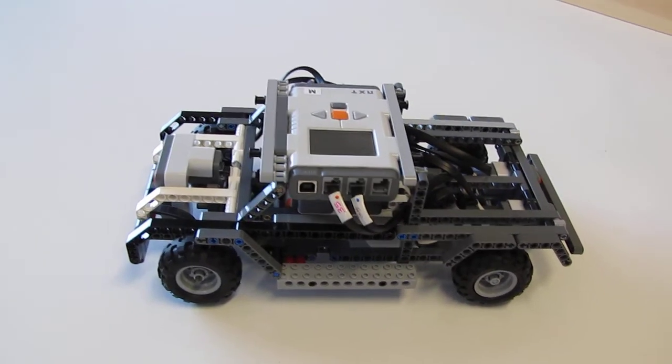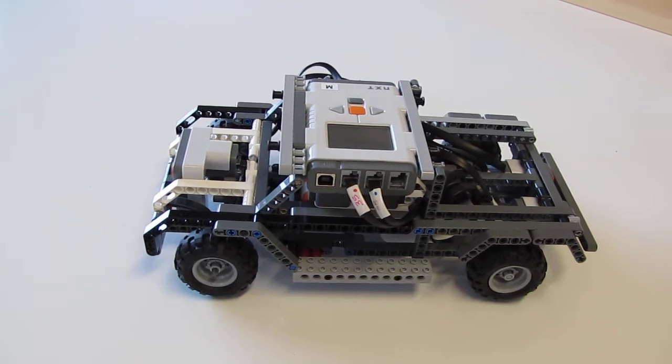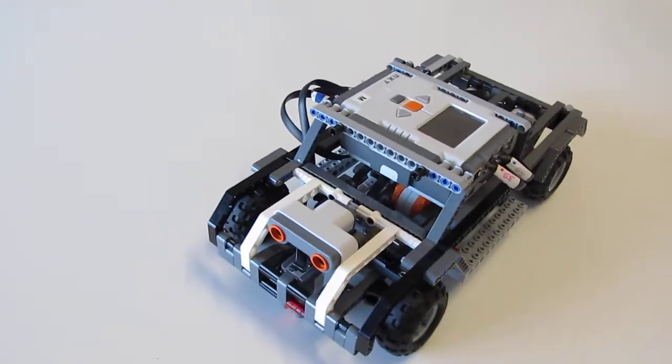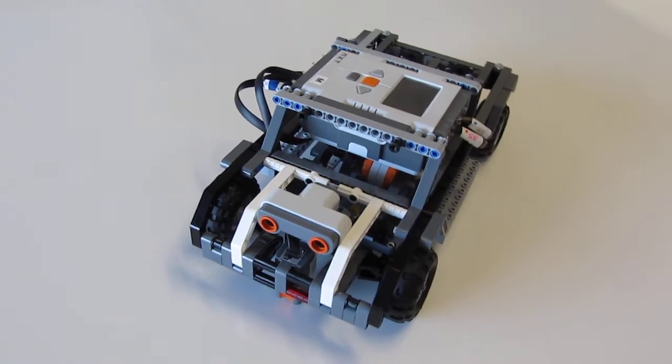Hello. This is the LEGO Mindstorms NXT Intelligent Car 1. You can find the instructions for building this car at the legoeducation.us or legoeducation.com website.